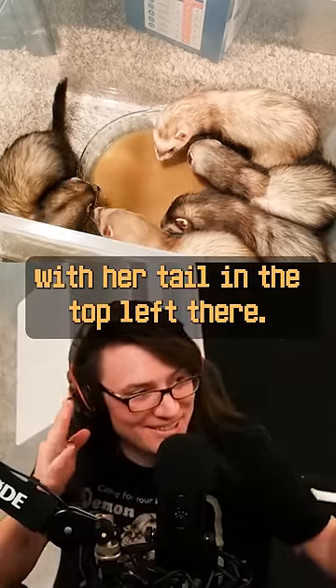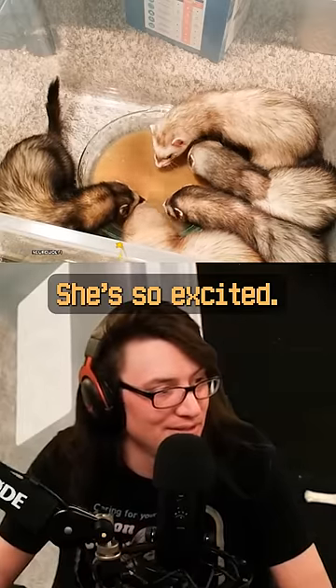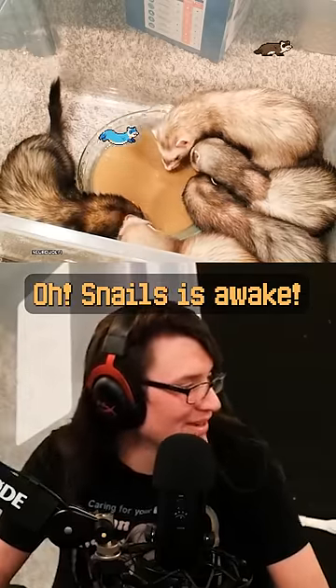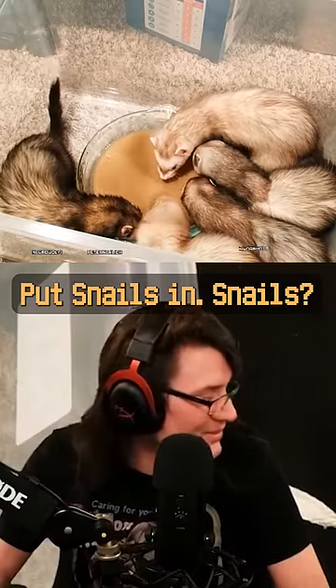Loki's got her tail up in the top left there, she's so excited. We put them in the bin when they're eating the soup because they throw the soup everywhere. Oh, Snails is awake — we need a bigger bin, put Snails in.